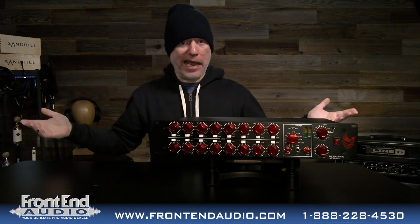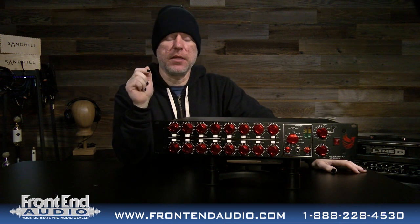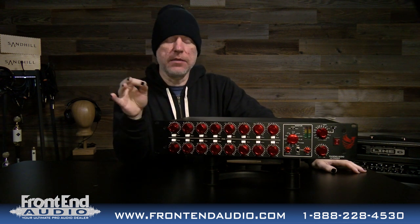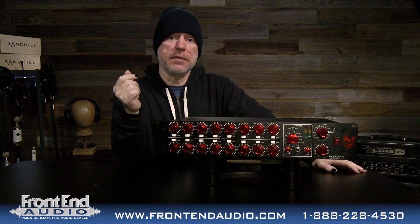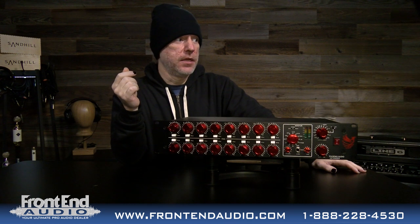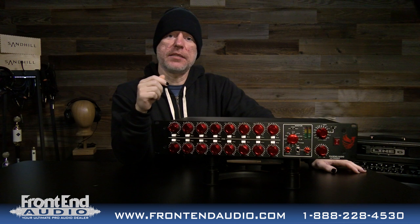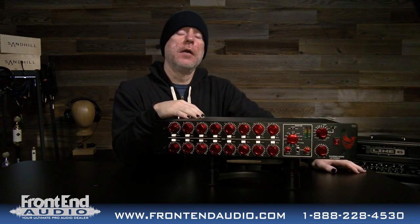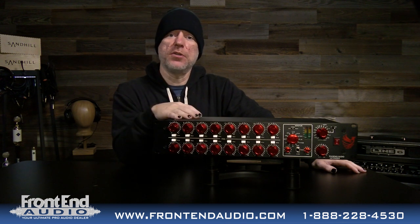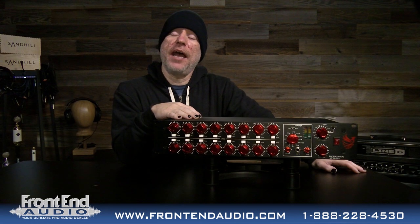Very handy, very powerful units with a lot of great features and a killer signature sound. I've used Phoenix Audio mic pres in my home studio for almost a decade and absolutely love the sound — build quality is top notch. For more information on the Nicerizer and all the great products from Phoenix Audio, and for all your pro audio needs, please check us out at frontendaudio.com. Thank you.